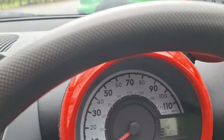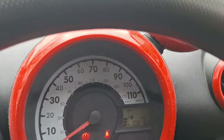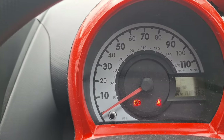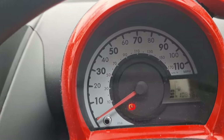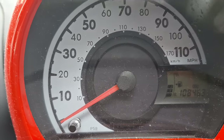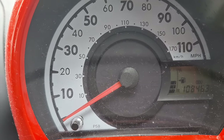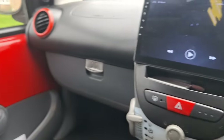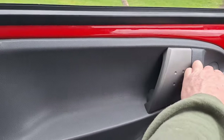It's showing the seat belt warning since I haven't put mine on yet, so I'll test that. The other light is low brake fluid or handbrake warning — let the handbrake off and it goes out, so brake fluid's okay.